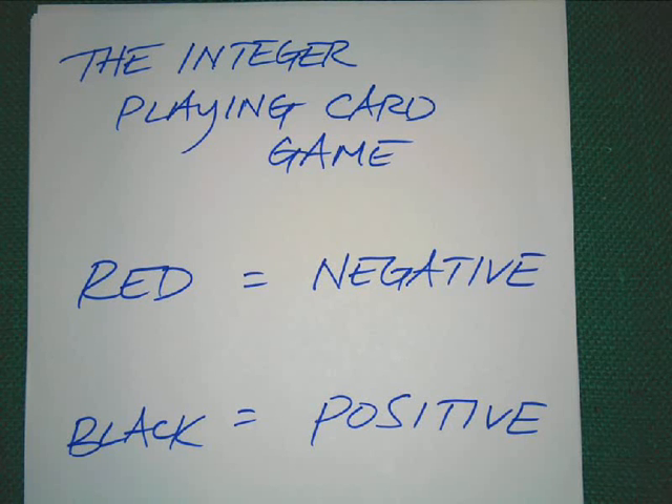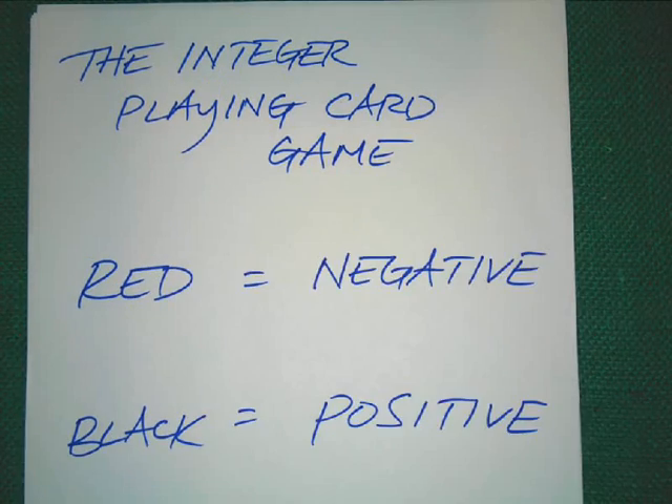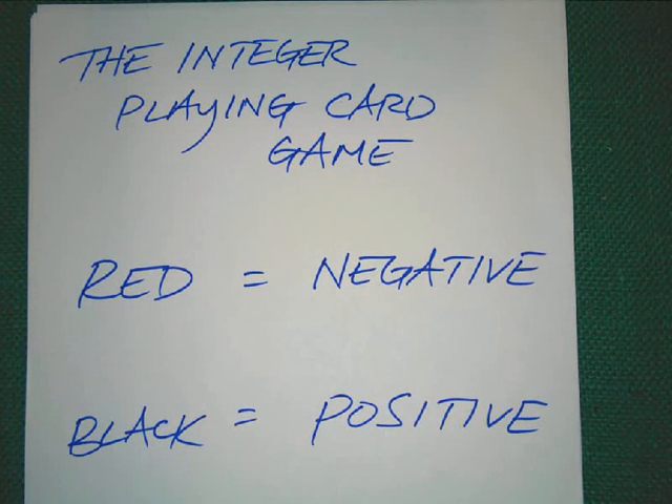This video is about the integer playing card game. If you're watching, you're probably confused on how to play it or need a little reminder. All you need is a basic set of playing cards. The one thing you have to remember is that reds are negative integers and black are positive integers.